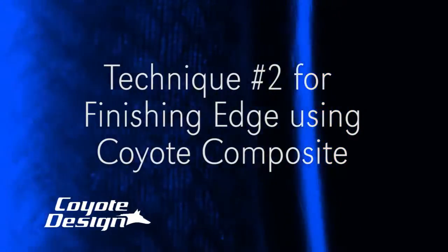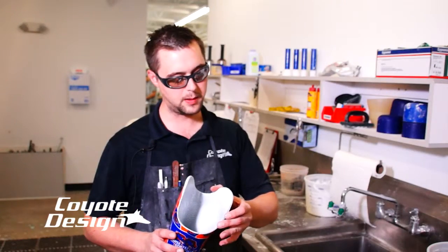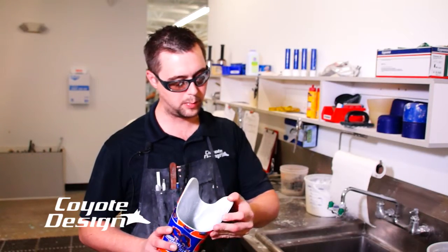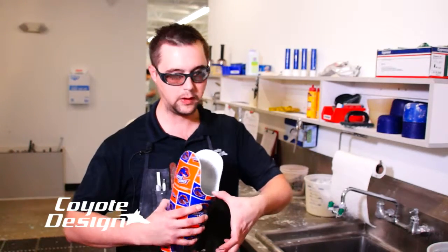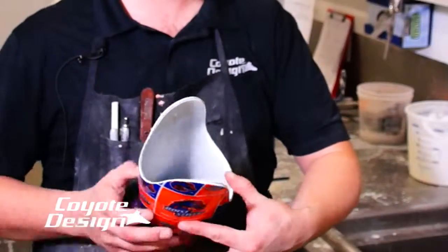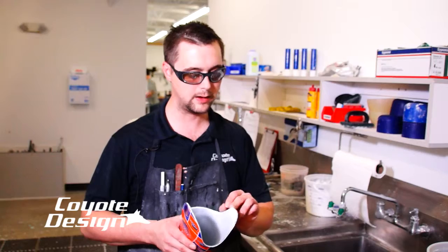We have one other little technique that Brad likes to use. One of the concerns with laminating coyote composites is the finished edge — but this will leave a nice smooth finish. Taking my hand now after buffing it out, I press on that and won't feel any of that composite inside of there. It actually finishes better than carbon sockets I've done in the past — those tend to stay really jagged.